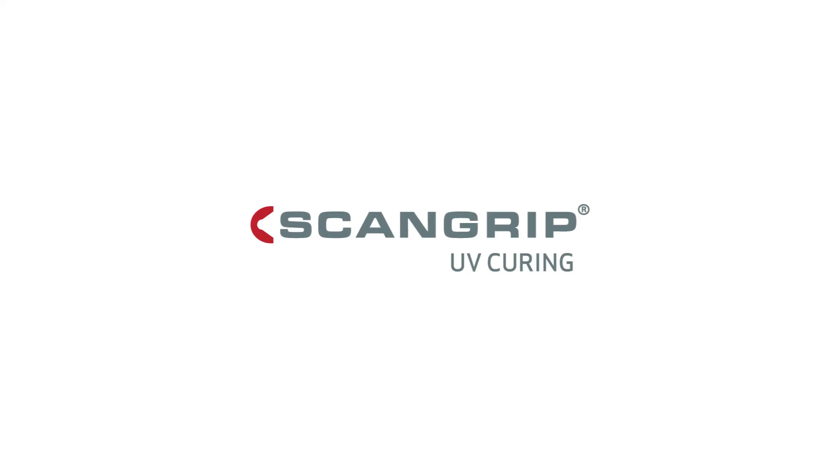For more information, visit us at ScanGrip.com.